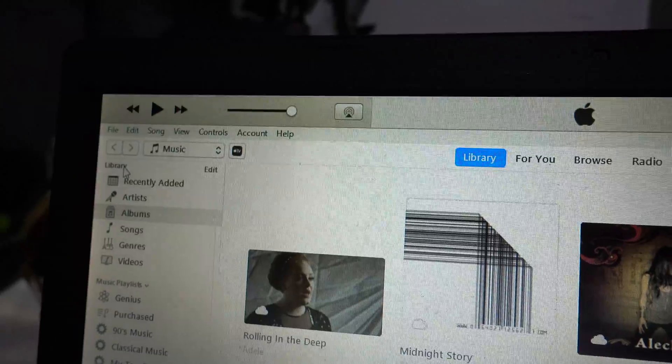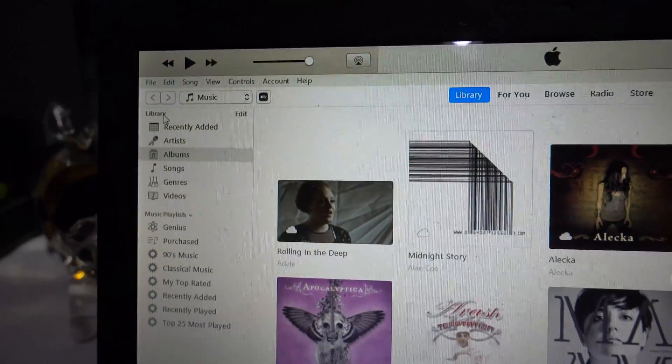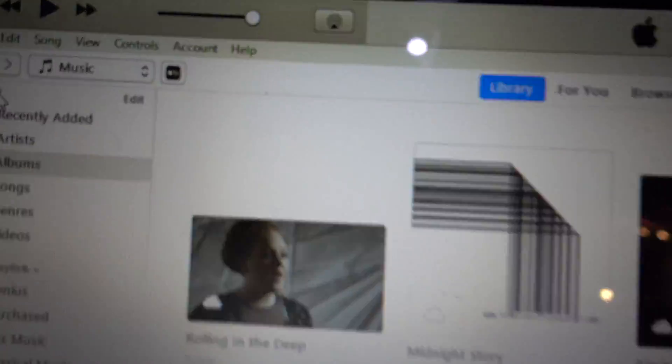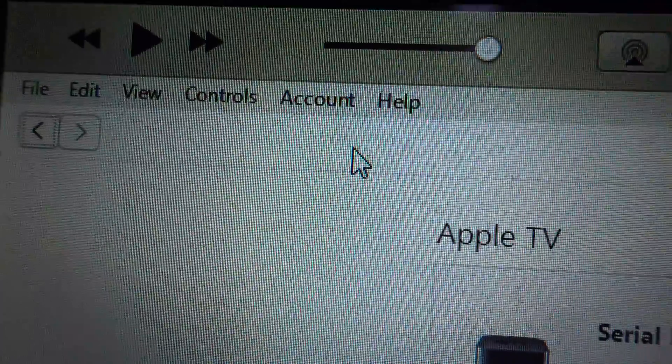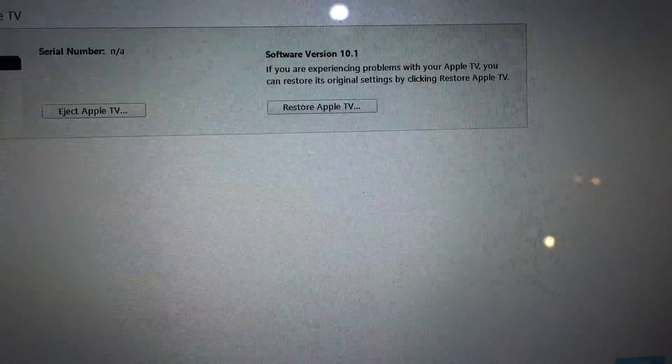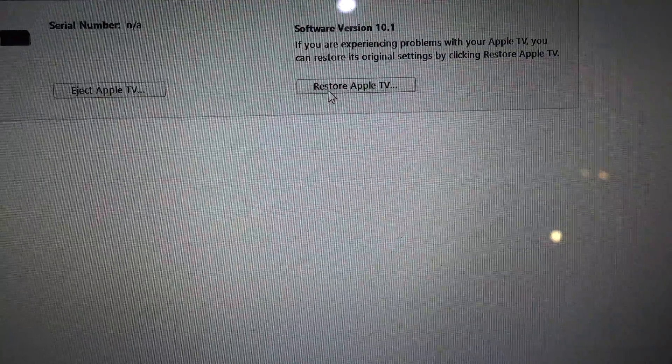On that computer you need iTunes. You can see right here on the upper left corner you have the Apple TV. Click right there and go to Restore Apple TV.